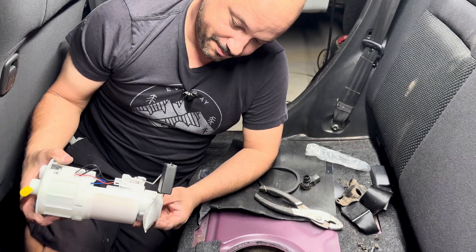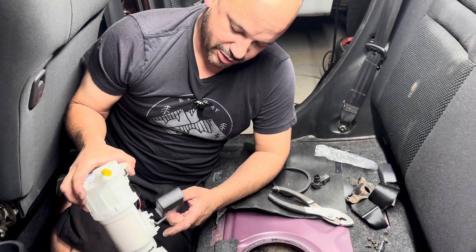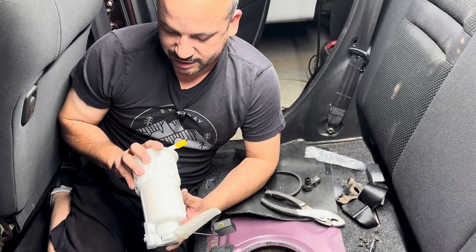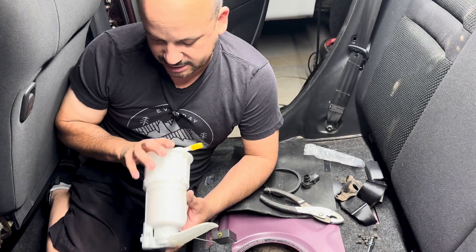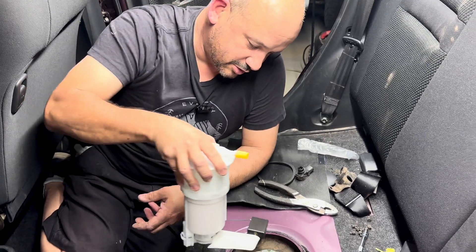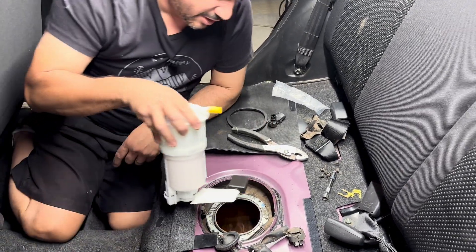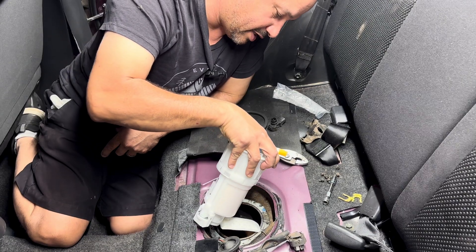Here's the new pump — it moves a lot freer, super free. That's why the old one would never tell me what my gas was. So this goes in — make sure none of this falls in there.